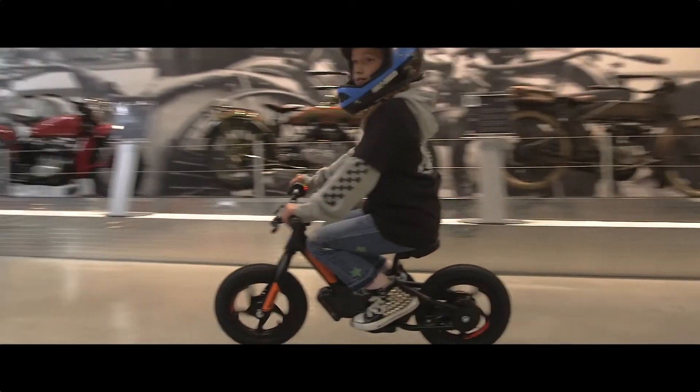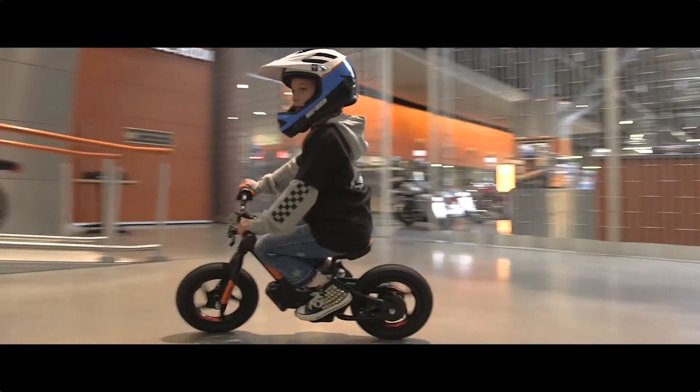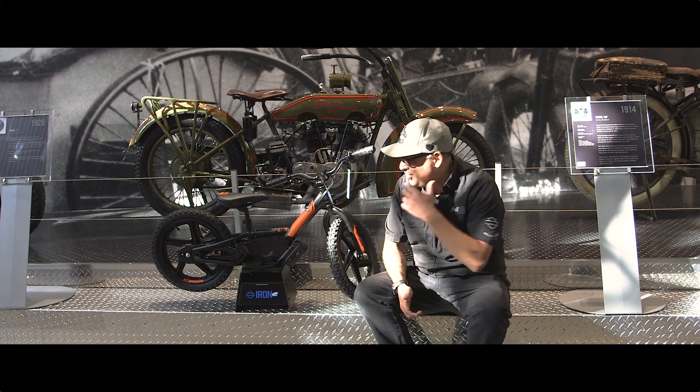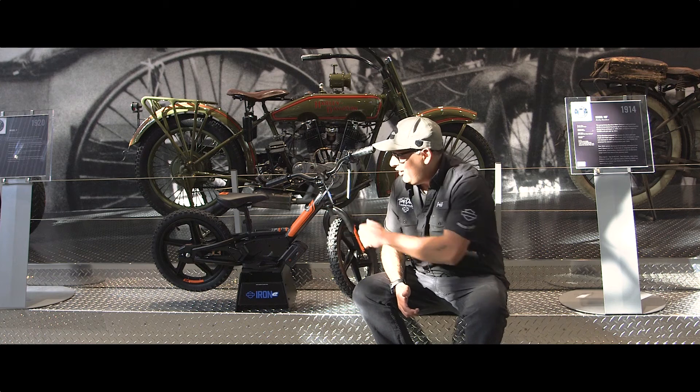They do have some helmets and gloves and extras that you can add on, and some different sticker sets if you want to change it up. So come down and check them out on the floor — lots of fun.